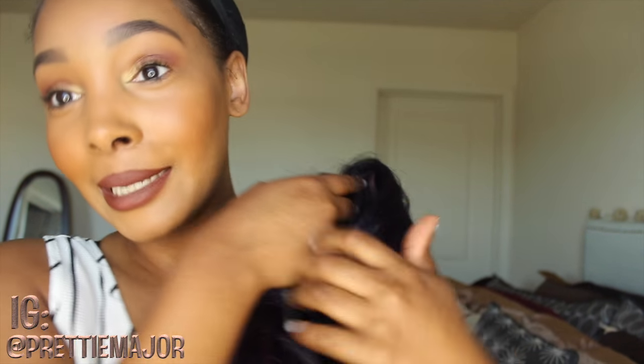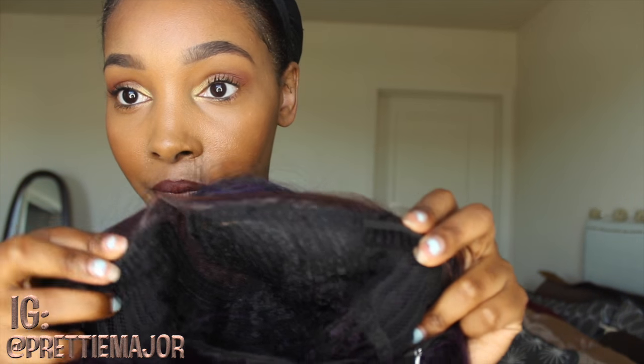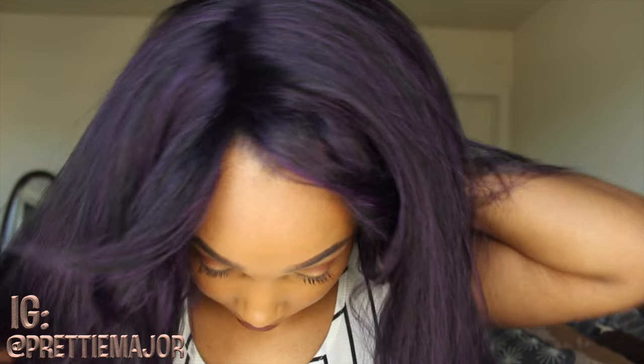It comes with the netting. Let's go ahead and look at her on the inside — she has the standard lace, a hard lace from ear to ear, hence the lace front. She has two combs on the sides, a comb in the back, with adjustable straps.